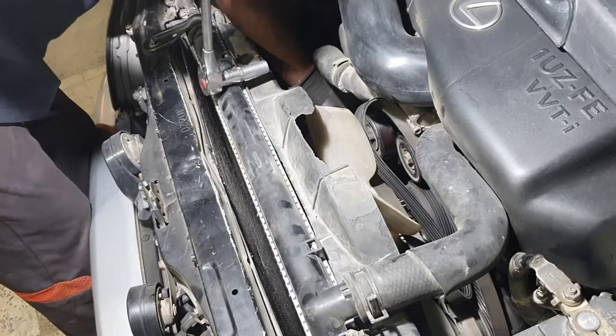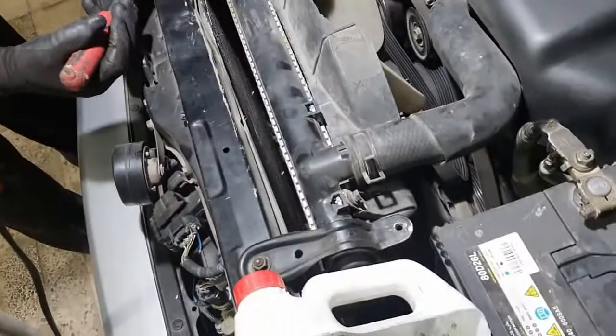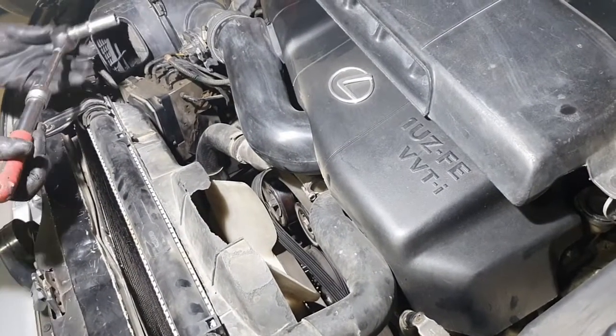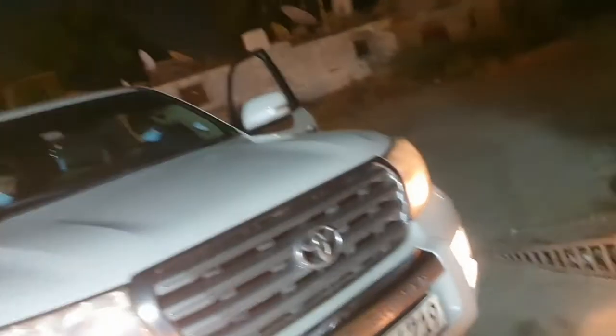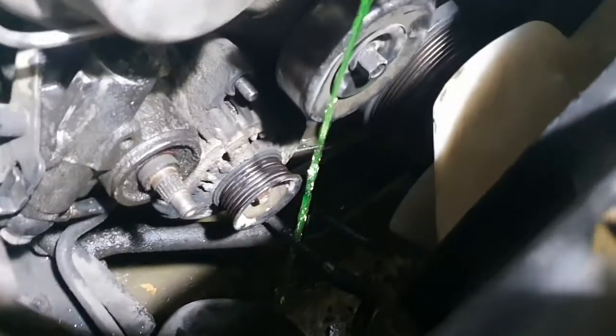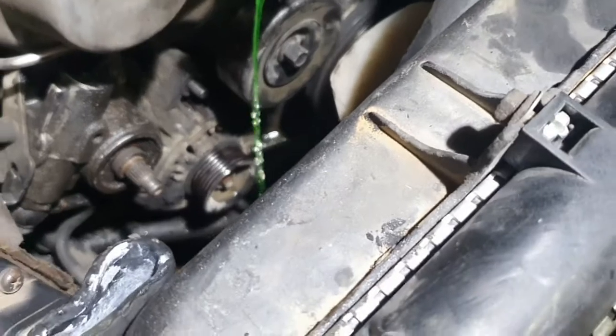Now we disconnect the engine belt and remove the alternator — very easy to open the alternator. This is the main pipe open. So we remove the two bolts of the alternator and remove the alternator.